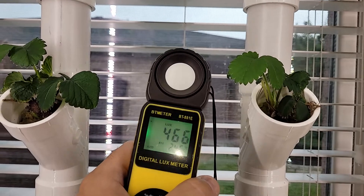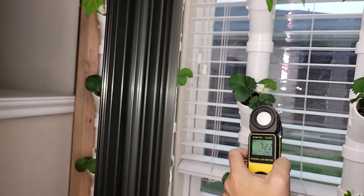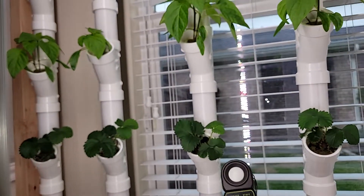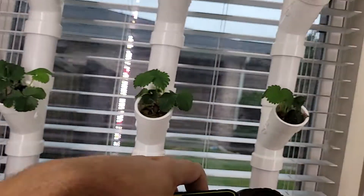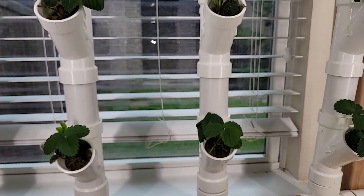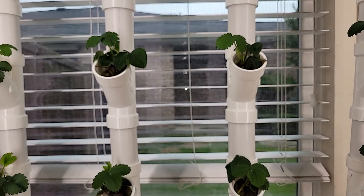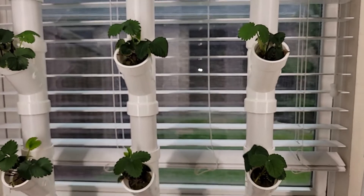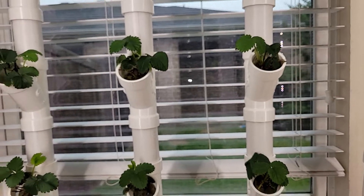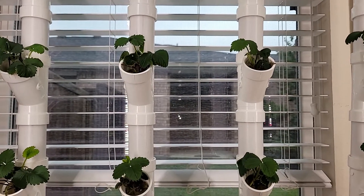As these plants get bigger, especially the ones directly underneath the light, they'll get closer to the light and get more and more Lux. I think the amount of light I'm giving my plants at the moment is a bit low — I'd probably want to get around 10,000 Lux at the leaf. I think the minimum is about 2,000 to 3,000 Lux, so I think I'm doing okay — I mean, I've got growth.